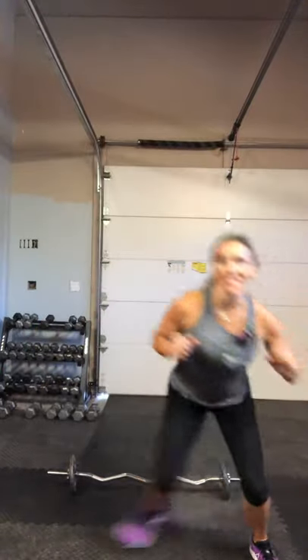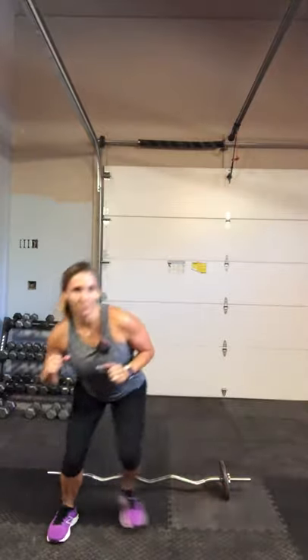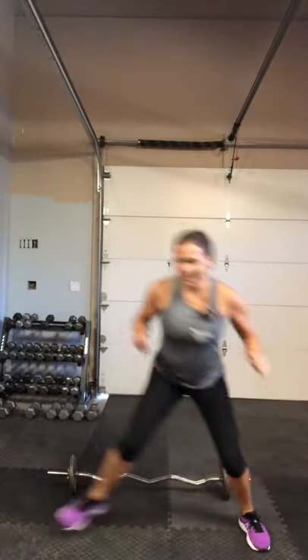Ready? We're going to start with some lateral jumps, side to side. Hop it out. Let's go. Bend on the side, drop. Tight abs here. Push off the outside of your foot, weight in your heel. Get your heart rate going. Try to push yourself to jump as far to the sides as you can — squat at the end.